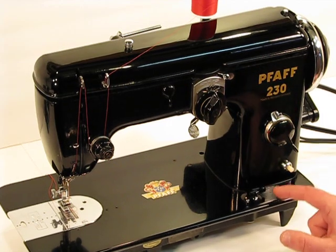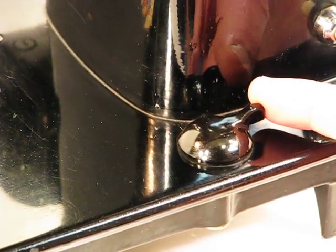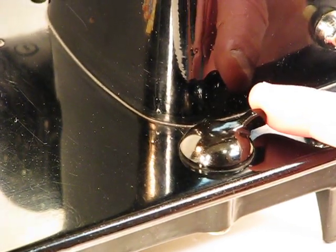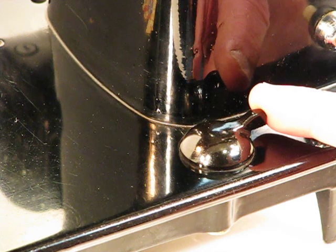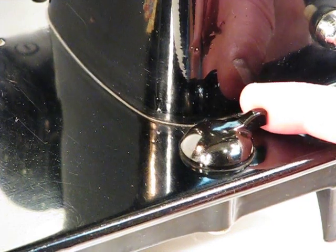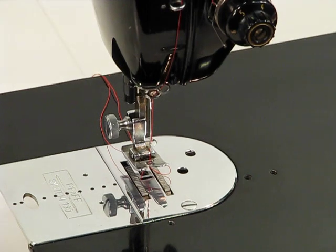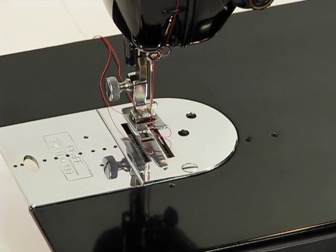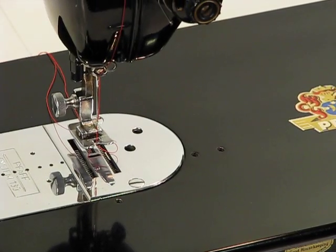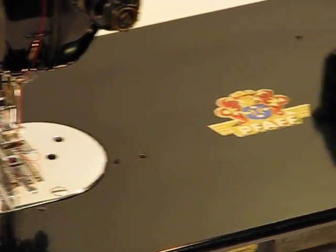Let's go ahead and start on the bottom right here. This control is a very simple way to lower the feed dogs. If you're looking to do freehand embroidery, if you're dealing with more delicate materials, or if you're just wanting to not have those feed dogs engaged, with a simple movement you can lower them, and just as easily move this control back to bring them into an up position again.